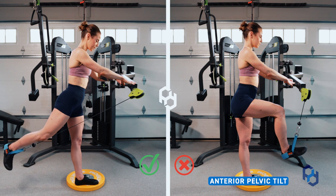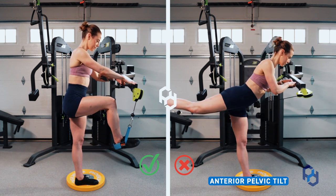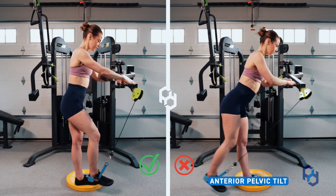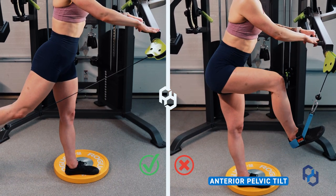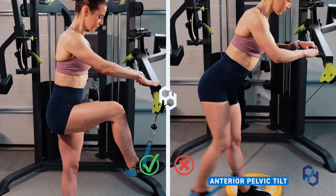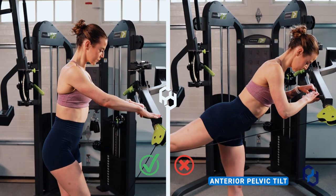The second common mistake is going into anterior pelvic tilt and kicking far too far back. The individual not keeping their pelvis in a stable position is going to put their lower back in a compromised place, and it's also not going to target the glutes fully because you're getting a lot of quad activation by generating too much momentum out of the starting position.